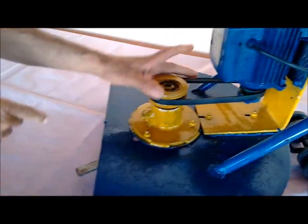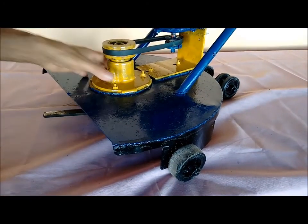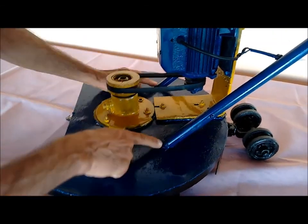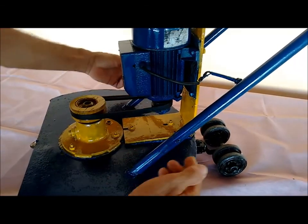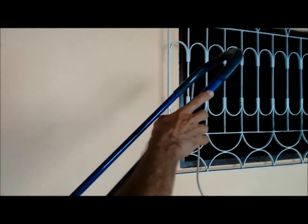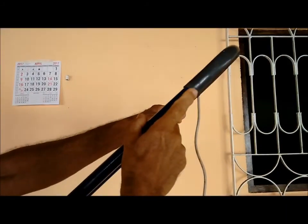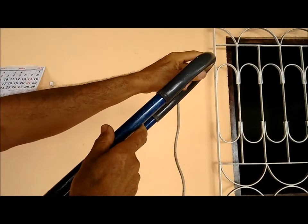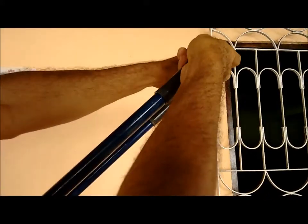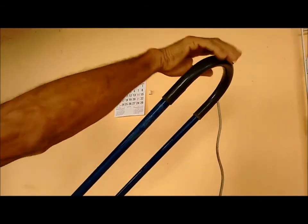Vejam aqui embaixo. Eu fiz essa chapa — peguei a chapa, cortei, soldei, soldei dois ferros aqui, introduzi esse cano, parafusei. Por dentro eu botei a fiação. A fiação vem aqui — aqui é uma curva de plástico de um eletroduto de 180 graus. Para não pegar direto do ferro, para evitar vazamento de corrente. Estou isolando.